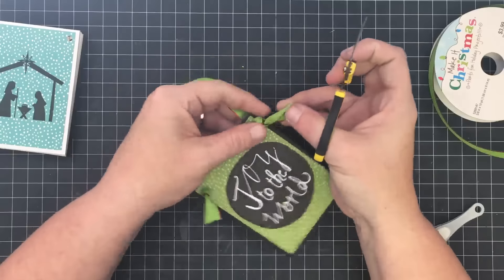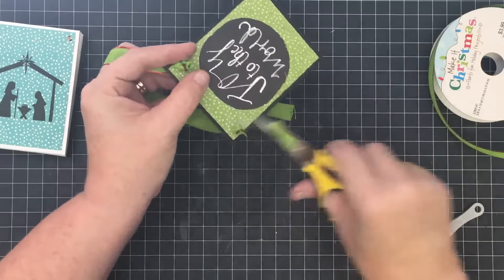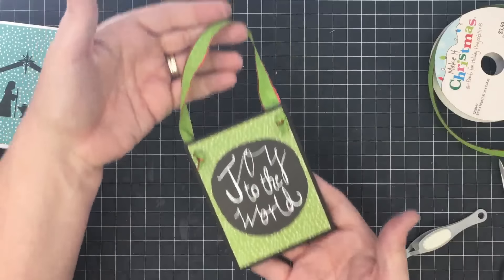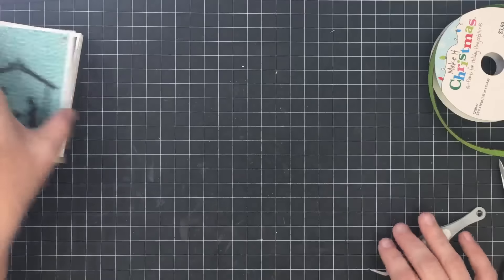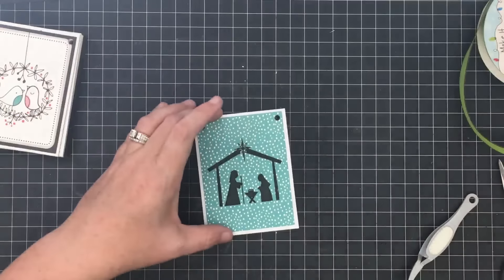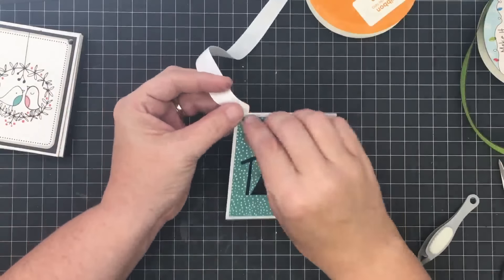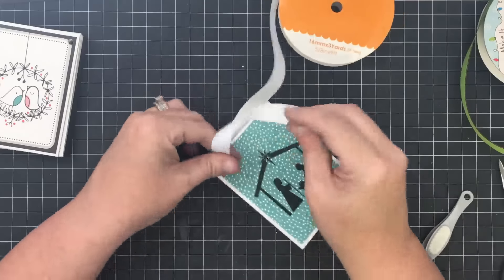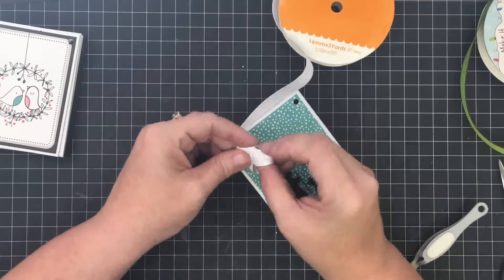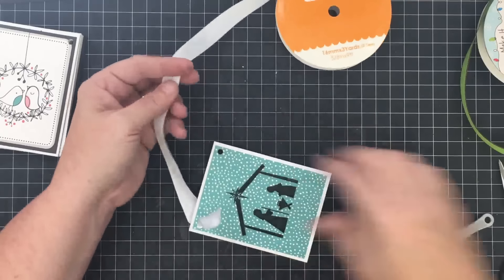I'll come in and trim these down a little bit. There you go — one ornament done. I'm going to just pick different ribbons that coordinate with each one. You can use wire, baker's twine, anything you have in your stash — and change them up so each ornament looks a little different.